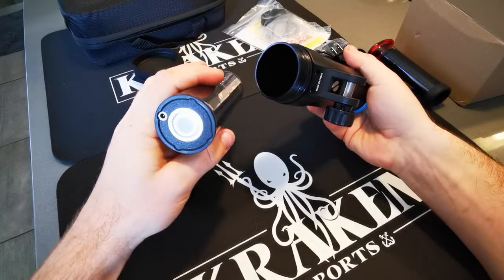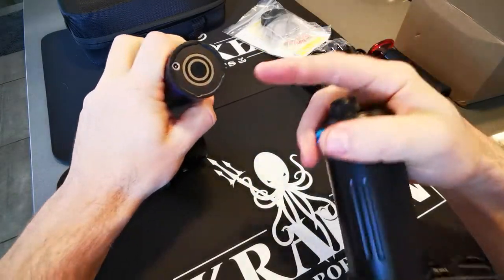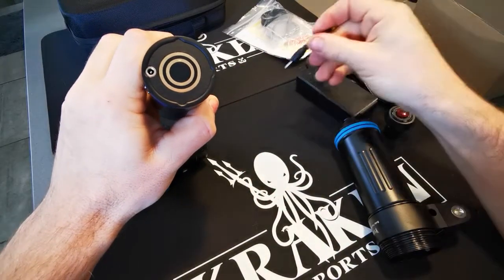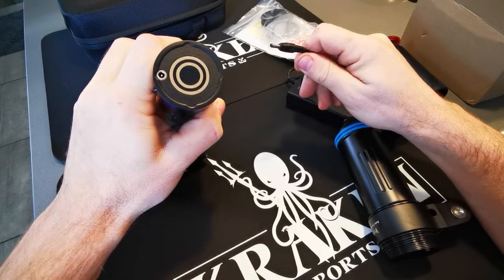Here's the battery. To charge it, you simply plug into that port right there and put the DC mini plug on the charger.